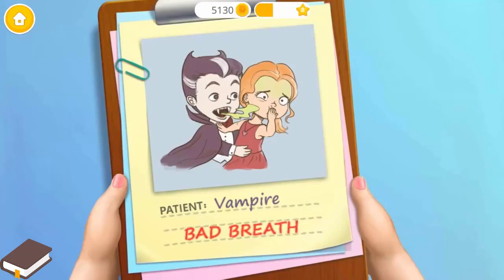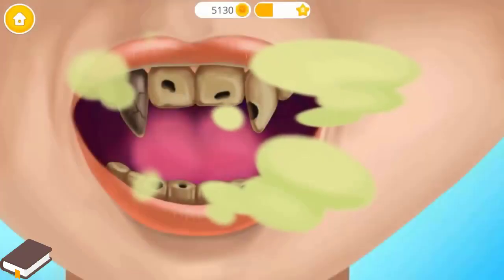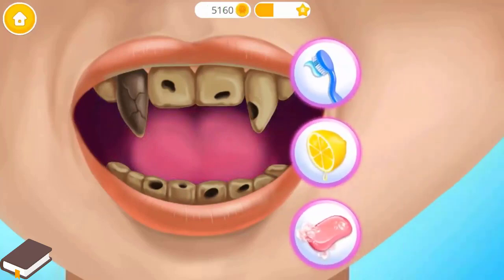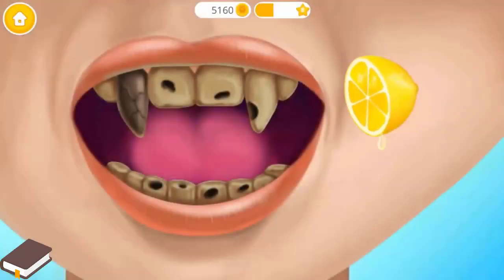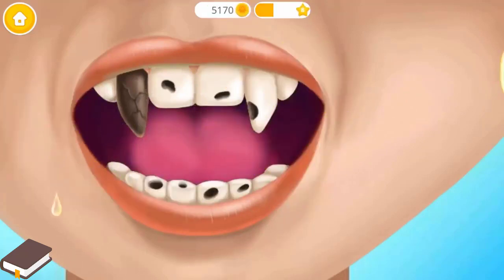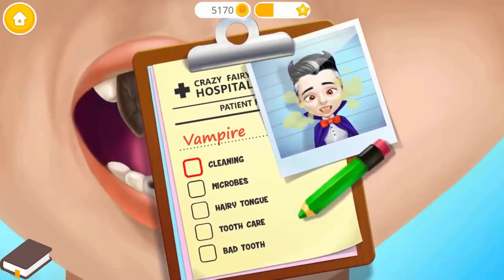We have a lot of work to do. Vampire Justin has bad breath. Let's help him — get rid of that bad smell. Let's clean his teeth. Squeeze the lemon. Shiny! Add a check mark, please.